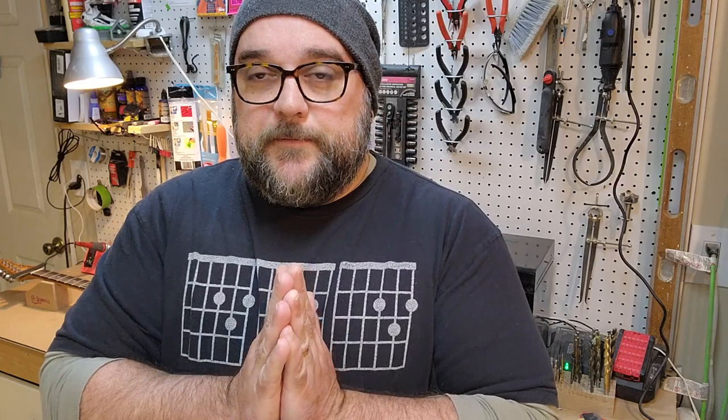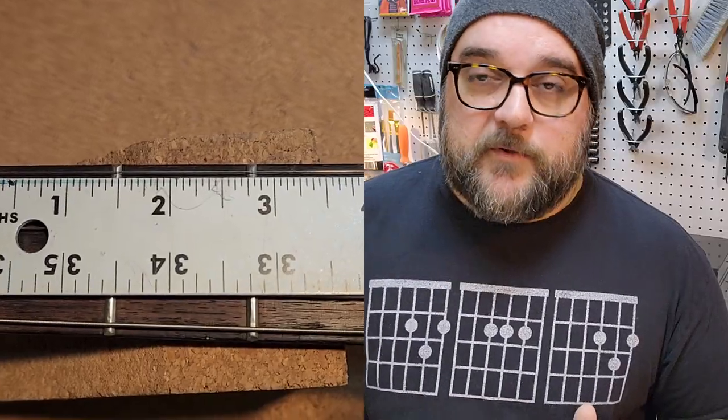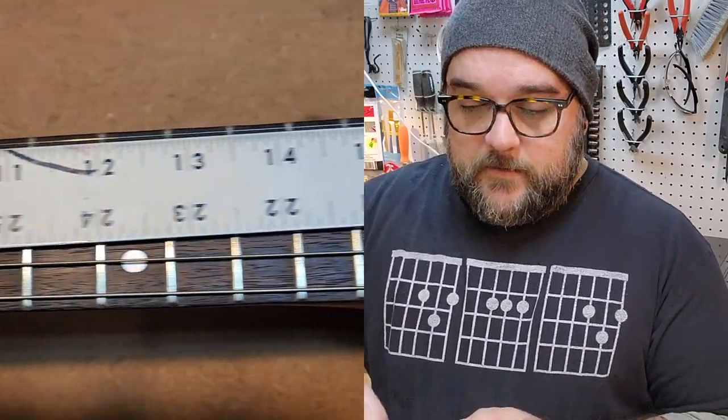Here's a challenge: go grab a yardstick and your 25 and a half inch scale guitar. I promise you that if your bridge is properly set, the distance you're going to measure between the very edge of the nut closest to the fretboard and where the string makes contact with the saddle will be greater than 25 and a half inches. Why? The answer is physics.